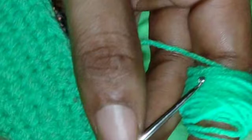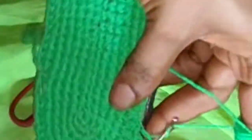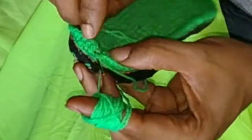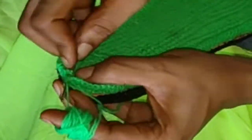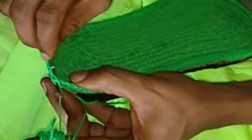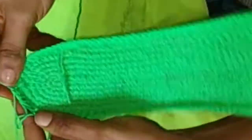Once I've gone all the way around, I'm at the last stitch of the first round. I'll now show you how to join and close it up — I'm going to slip stitch into the first stitch of the first round, and that closes up the work.